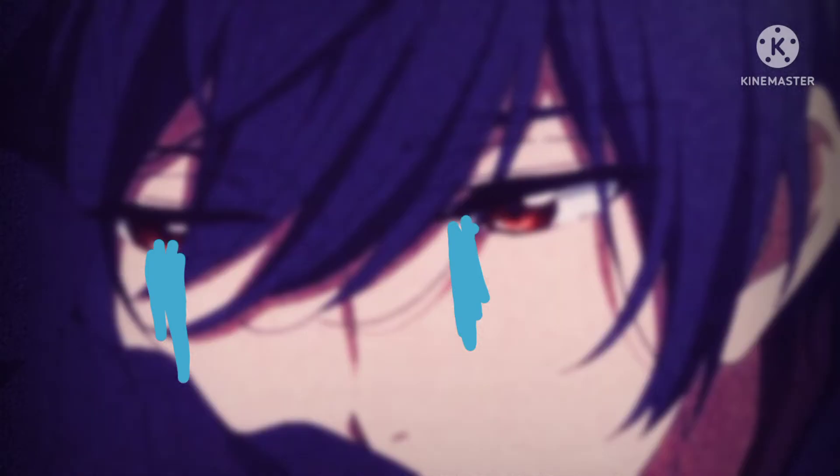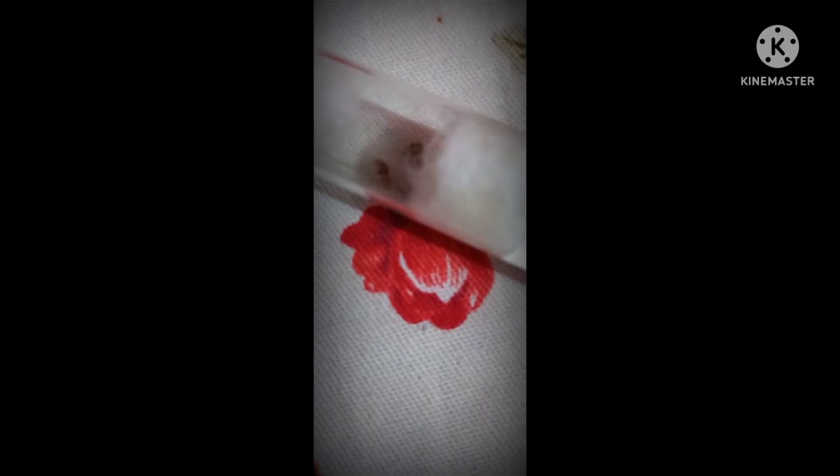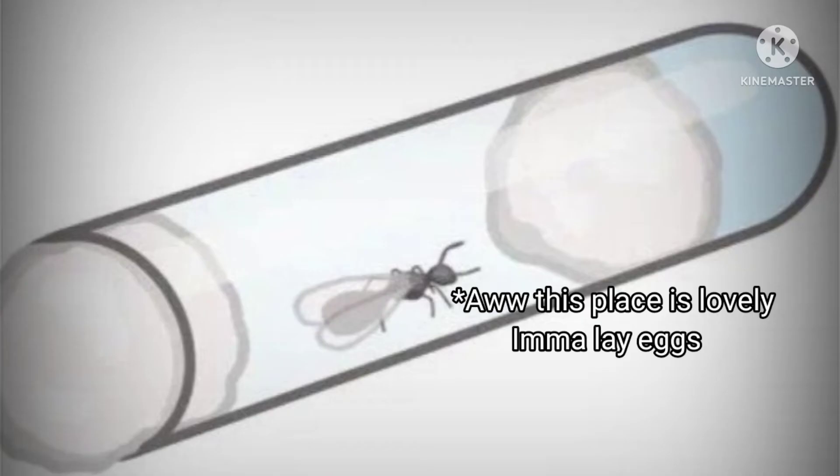I don't have test tubes right now — all my test tubes are filled up — so I don't have a live video demo, but I have pictures of my previous test tube setups which are already done. Please try to manage from those. Also, the test tube setup is not the only setup option.